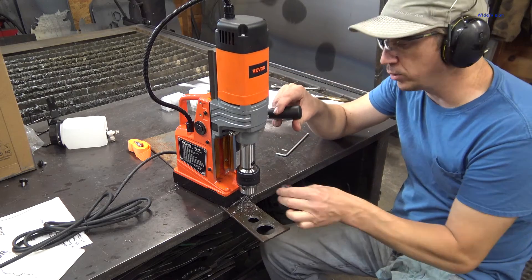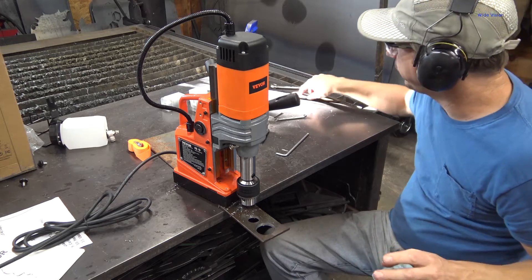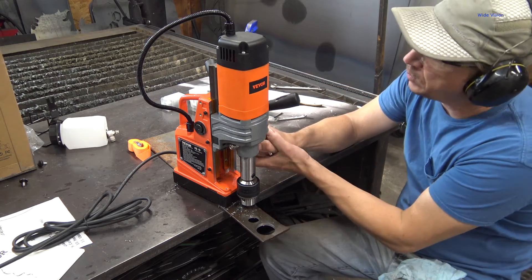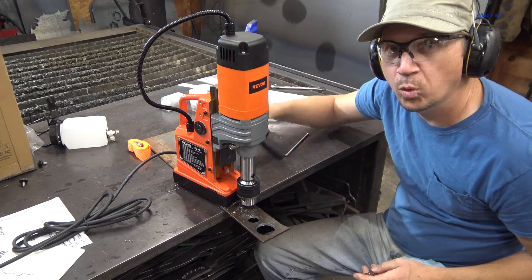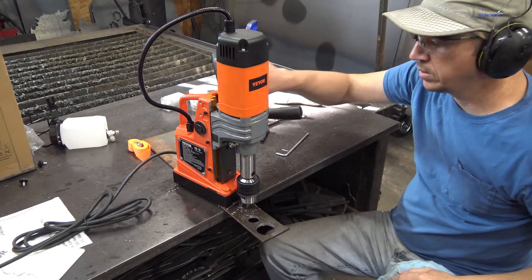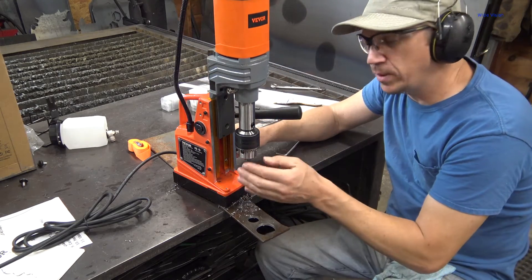If you notice, I don't have enough room to put this adapter in there. The cool thing about this drill is over here on this side, there's a little bolt that you loosen. That goes down, so I can run that down all the way, tighten that back up. Now look at all that room that I have in there.